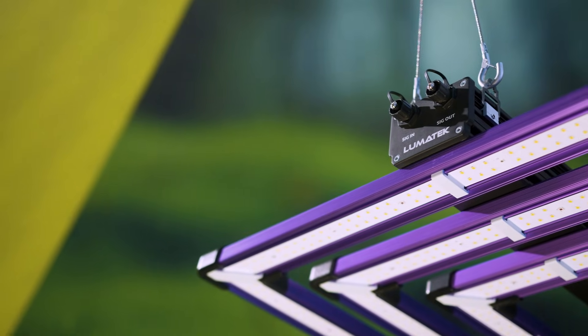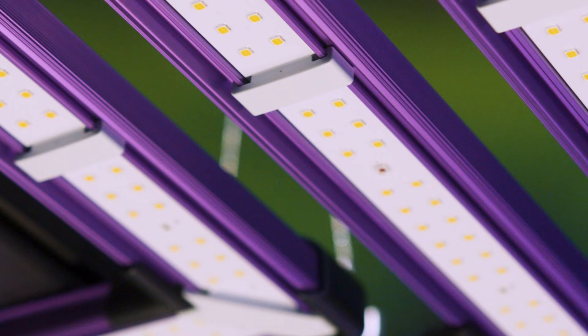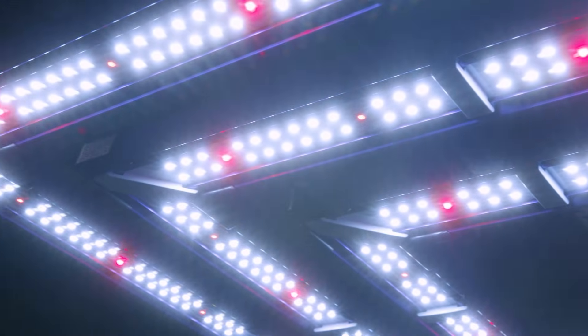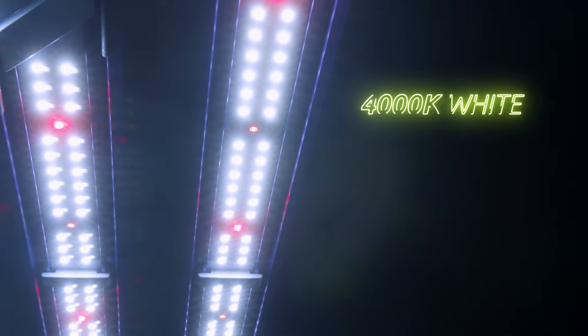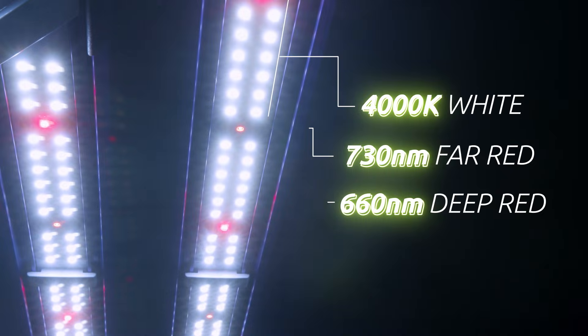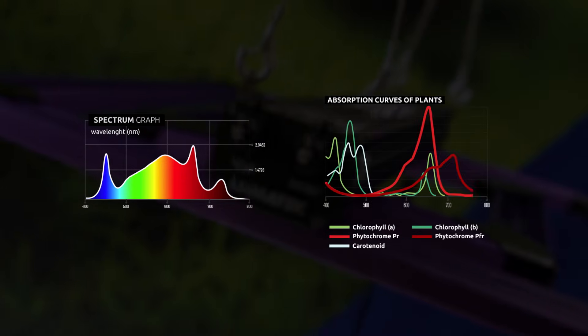Previous generations of LED grow lights used a mixture of royal blue and deep red LEDs to target chlorophyll absorption peaks. Whilst these solutions worked adequately, they missed out important spectra for quality plant growth, lacked penetration through dense canopies and provided poor visibility for inspecting and maintaining grow rooms. Lumatec ATS Pro grow light solutions use a blend of 4000K white, 660nm deep red and 730nm far red diodes to produce a highly efficient light source calibrated to provide high intensity, stable and uniform output for optimal light absorption.